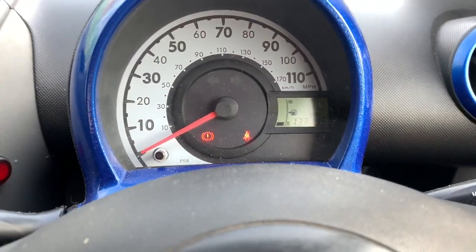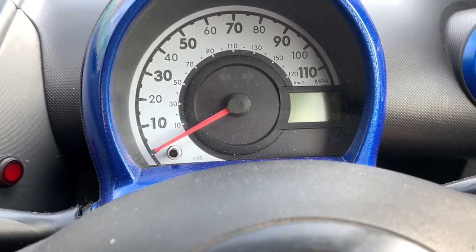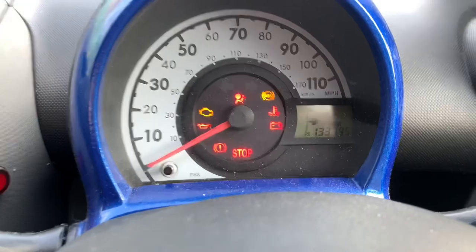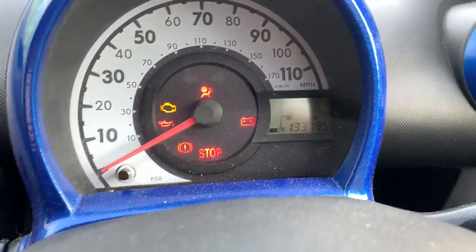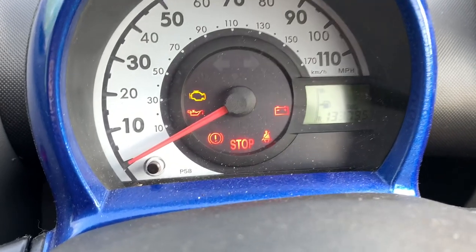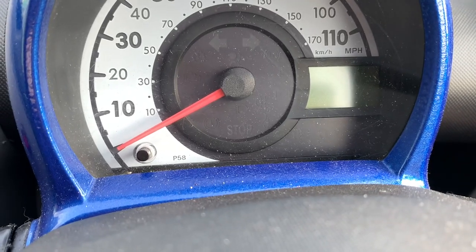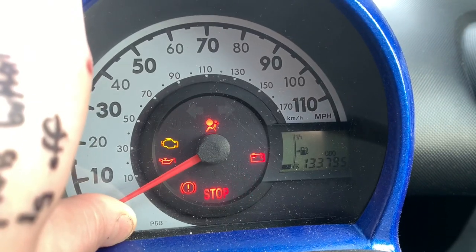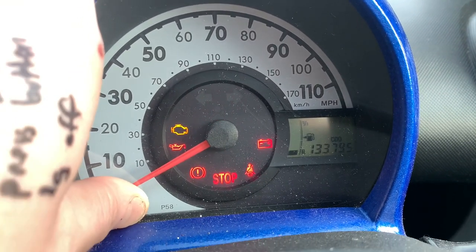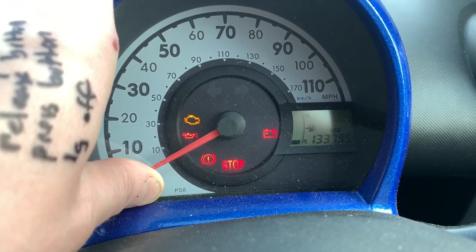So it turns out I had a step slightly wrong. Try again: ignition on. The first time you press it is just to make sure that you're set to odometer and not the trip reading - so we've got the odometer reading. Then we turn the ignition back off, then we turn the ignition on, and hold the button for 10 seconds.